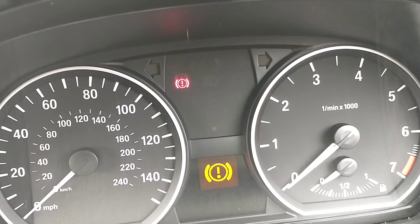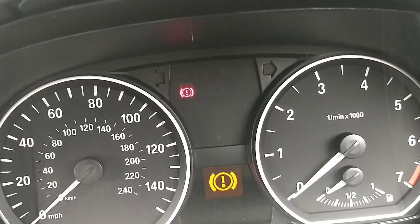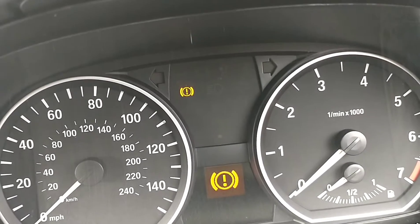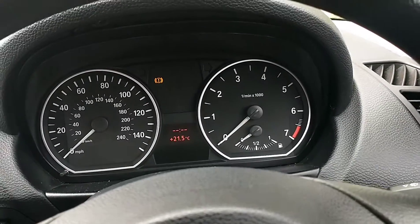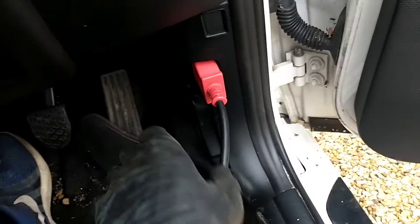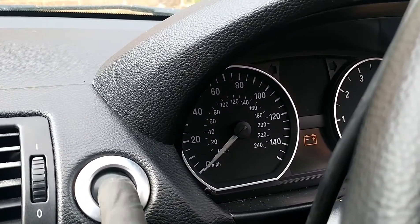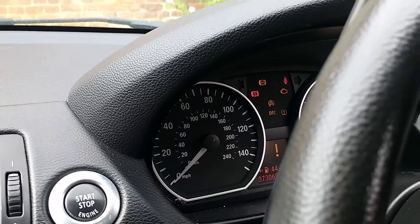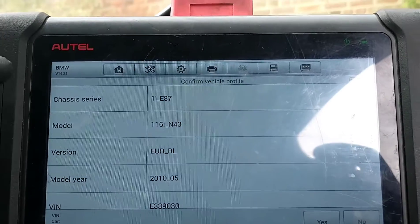There's a brake warning, an exclamation mark, and a few others. I think we'll plug in some diagnostics and see what we can find. We'll plug that in, load up the diagnostic machine, and switch the ignition to on so we can do a diagnostic scan. Here we have some more details of the car.